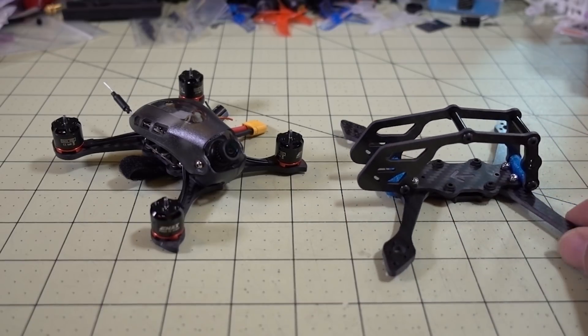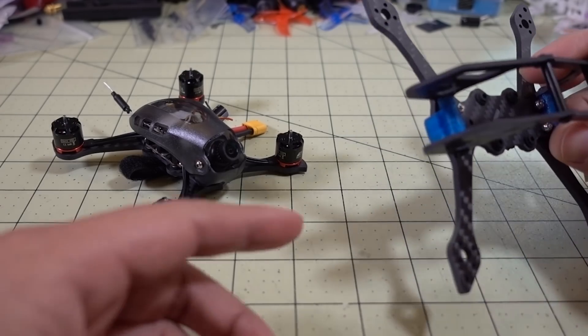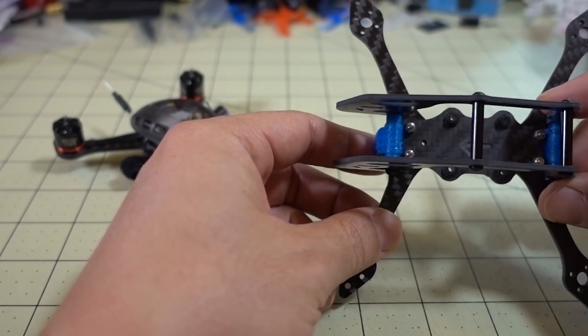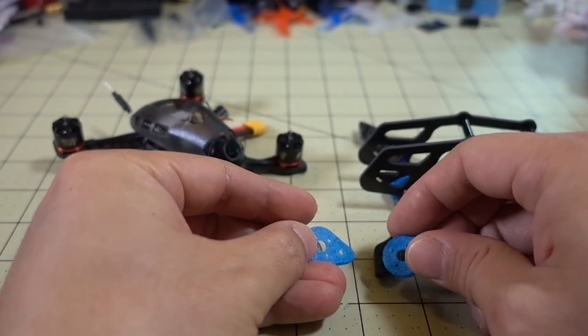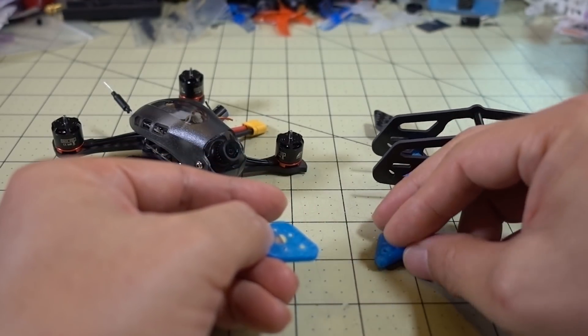Basically it's a kit that has four individual arms and these two side plates. There are a couple of 3D printed pieces that hold the side plates to the frame, and you also get these 3D printed arm bumpers that go on the ends of the arms to protect the carbon in crashes.